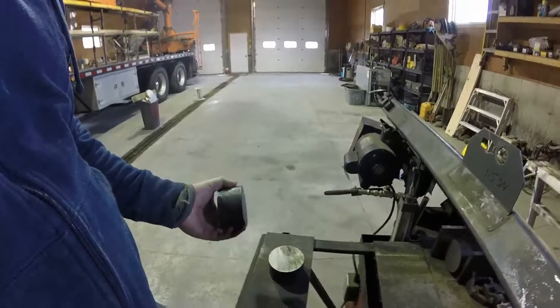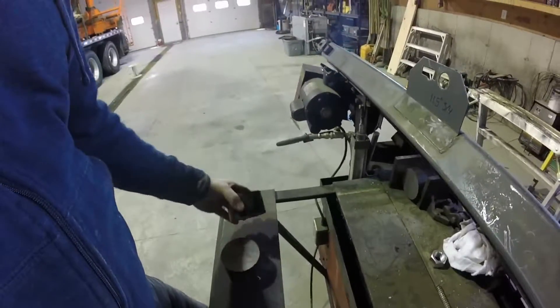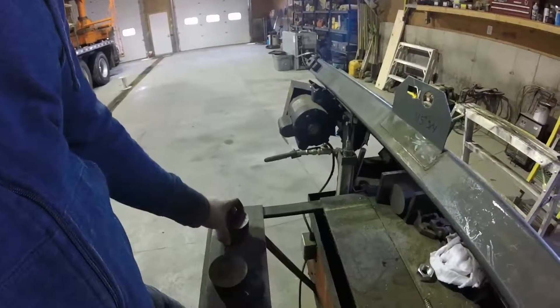We have our two billets cut. Now we're going to chuck them up in the lathe and face them and start boring our holes.